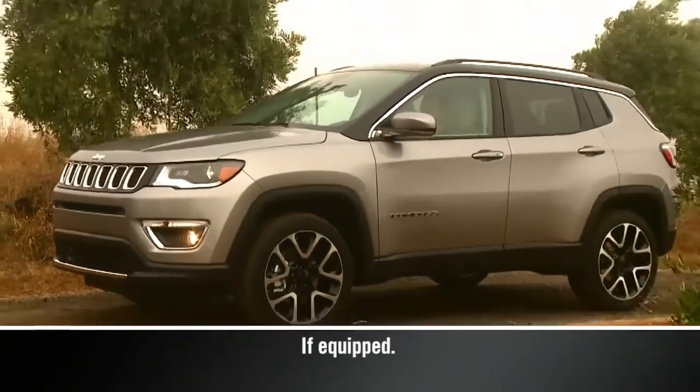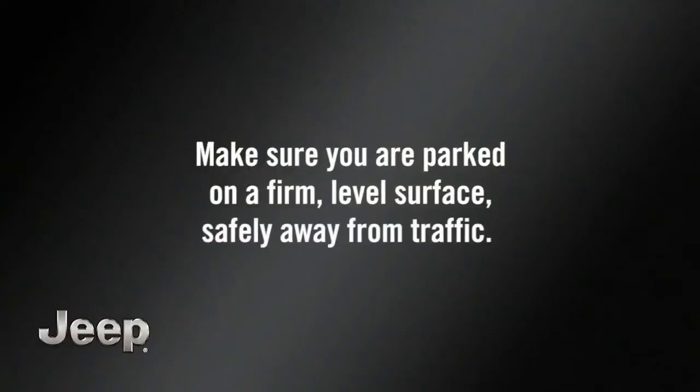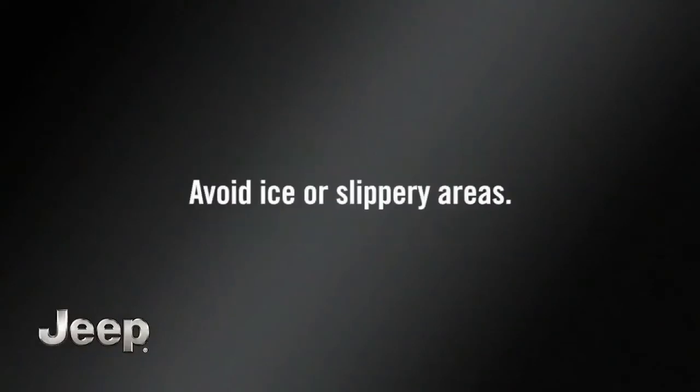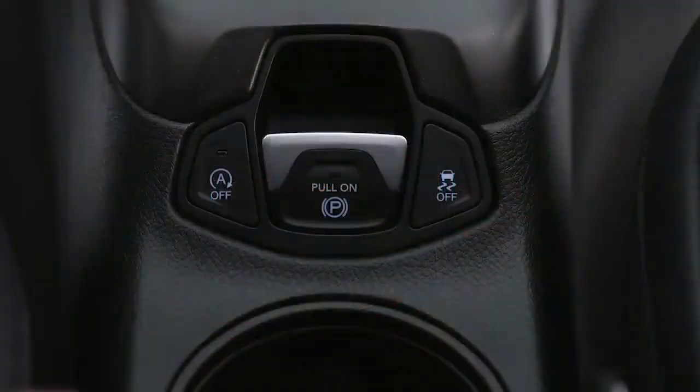In the event of a flat tire, first make sure you're parked on a firm level surface, safely away from traffic. Avoid ice or slippery areas. Turn off the ignition, turn the hazard lights on, and set the parking brake.